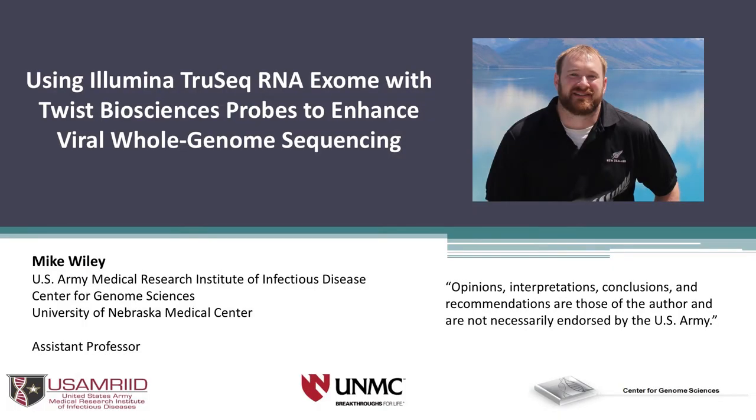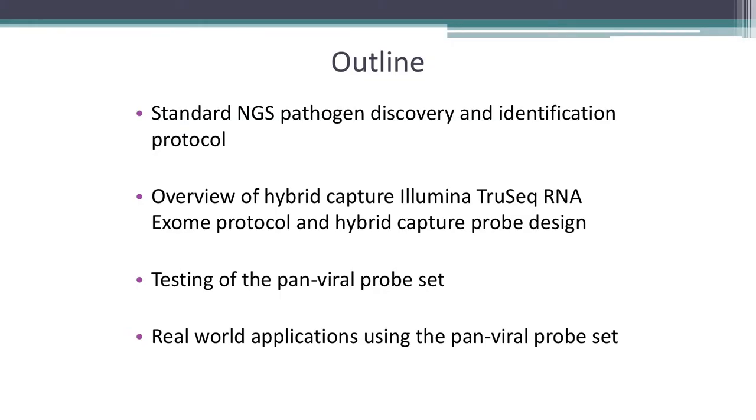First, I'd like to thank TWIST for inviting me out here. I have to start by saying the opinions, interpretations, conclusions, and recommendations are from me and not necessarily endorsed by the U.S. Army. Now we can actually start talking about science. What I'll be talking about is a protocol that we started working with in 2015 during the Western African Ebola outbreak.